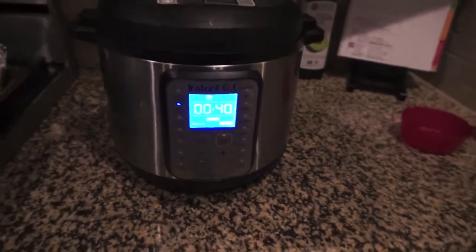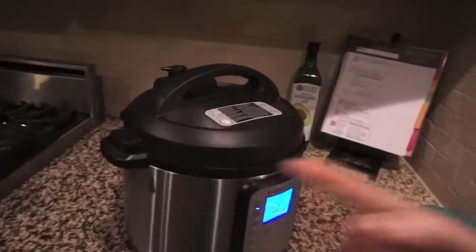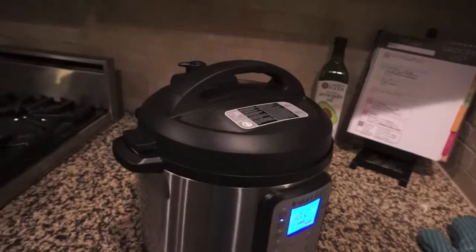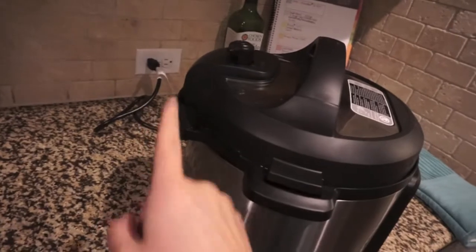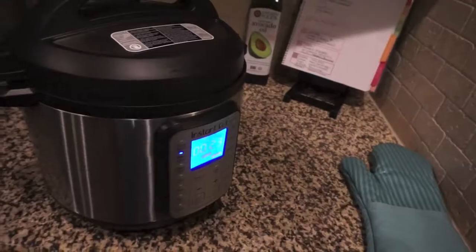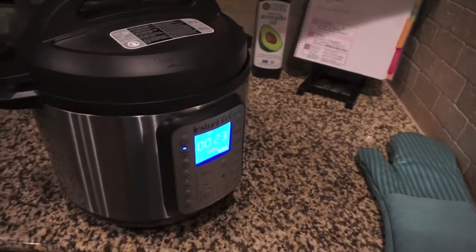I'm gonna let it come to pressure now. I've had some technical difficulties — first I forgot the sealing ring, and then after I put it on it was still steaming in the back. So my sealing ring was not on properly. I've got some green beans and soup going as a backup plan in case this doesn't work.